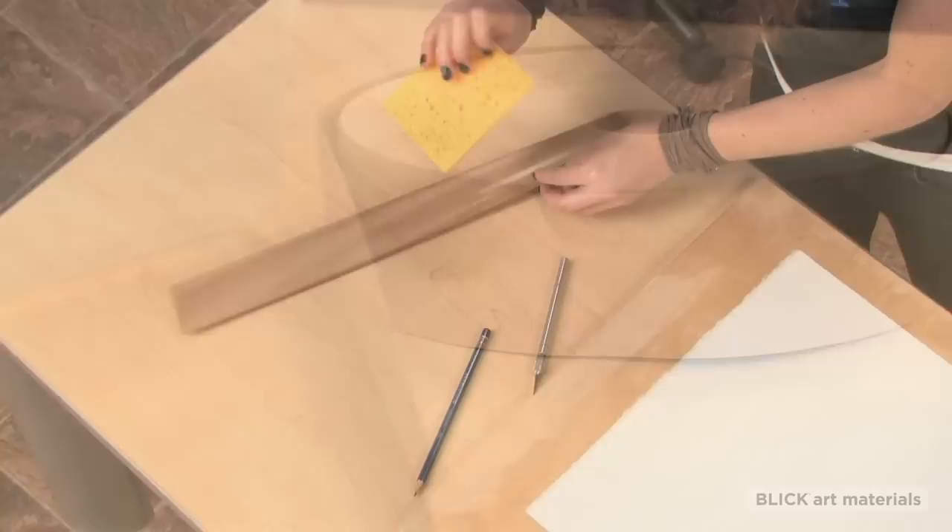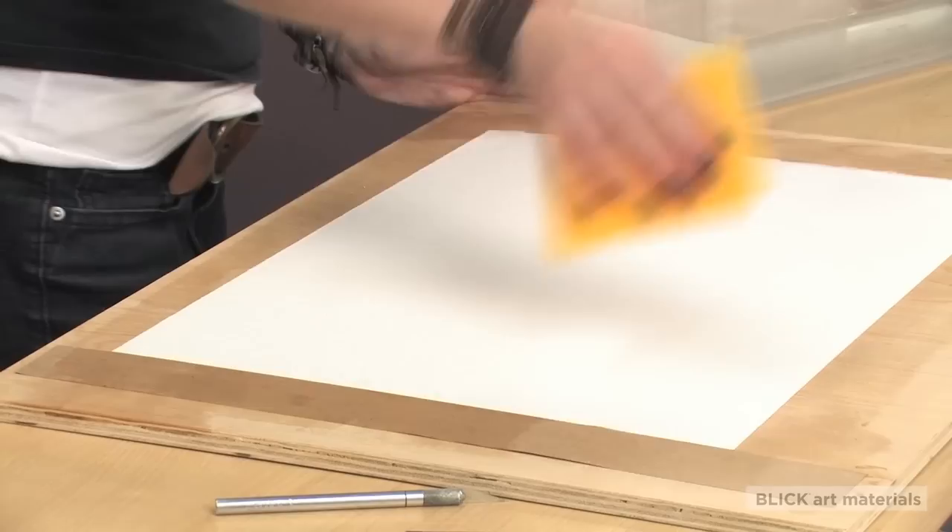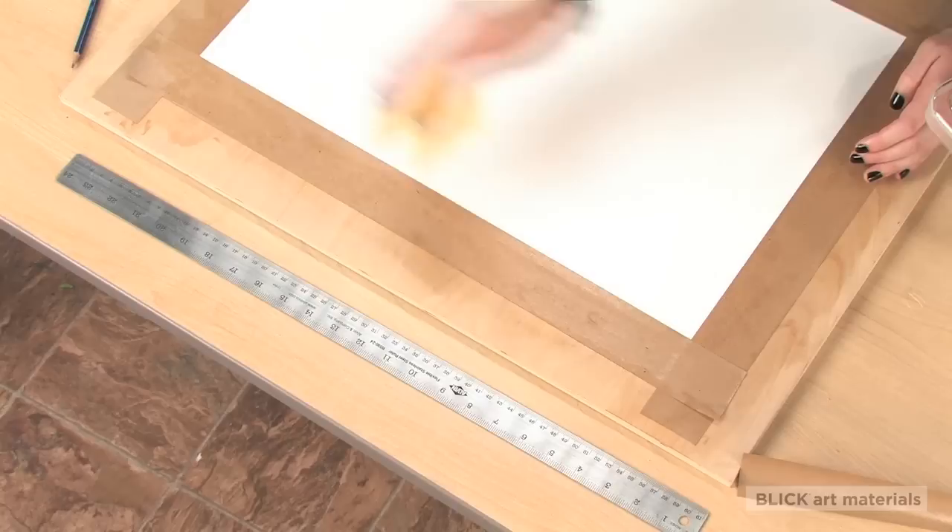I'm going to affix the paper to the board using a gummed craft paper tape. This tape is water activated, so dampen the adhesive side and place it about a quarter inch overlapping your paper on all four sides. Smooth the paper gently as you go, removing air pockets so it'll lay as flat as possible.